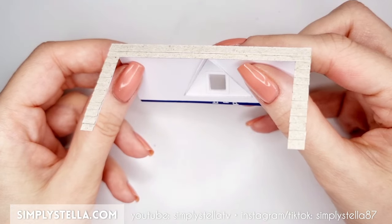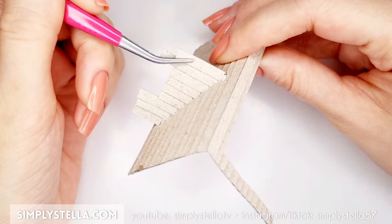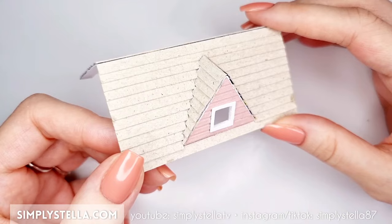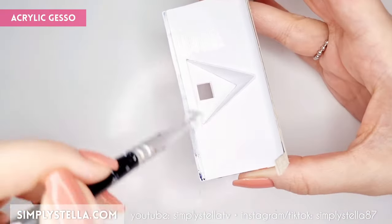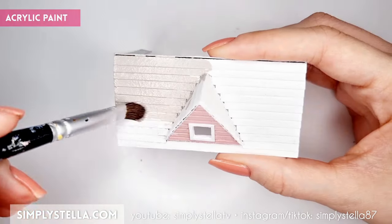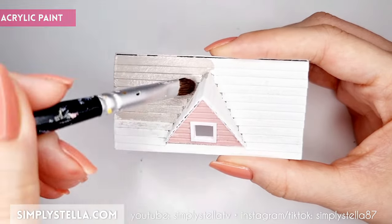And by the way, if you're enjoying this project, make sure you come back to my channel in a couple of weeks — I'm working on something very similar to this one but also completely different. Can you guess what it is? Now cover the whole roof with acrylic gesso, then paint the shingles with acrylic paint.